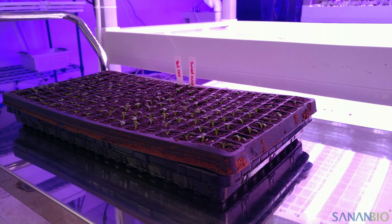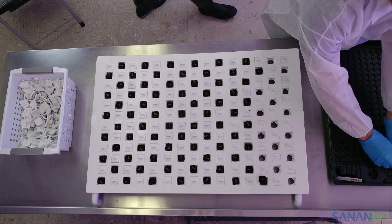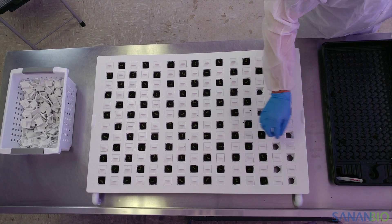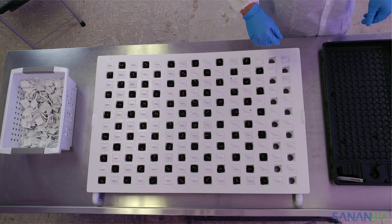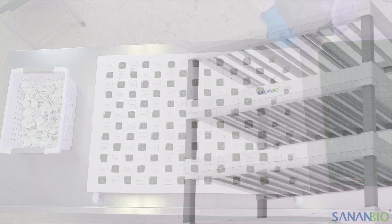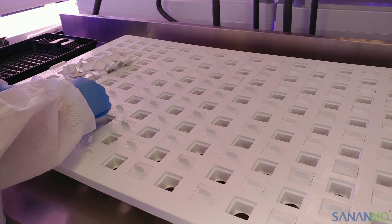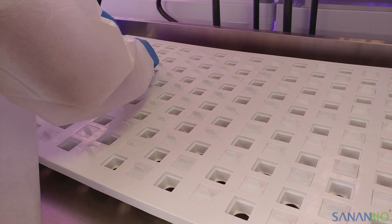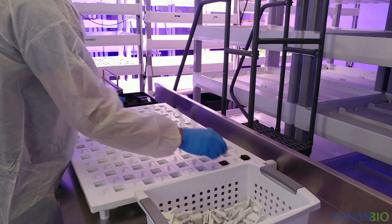Transplant 1 is the process of moving plugs from the original plug tray to the propagation raft. Propagation rafts have 180 plant sites. We recommend using 90 plant sites per raft for full size lettuce or similar shaped greens, and 180 sites for smaller or narrower greens like basil. Place raft caps over unneeded plant sites to decrease algae growth and maintain healthier water quality.